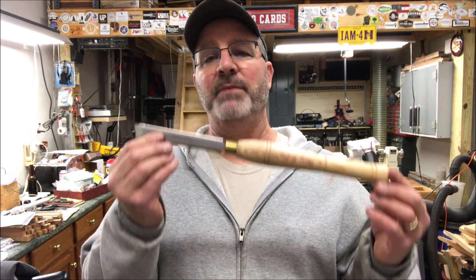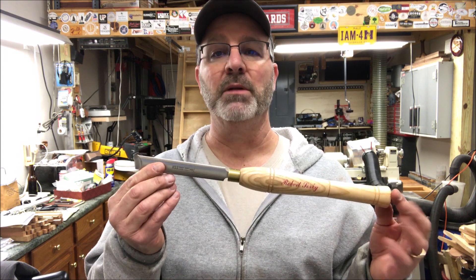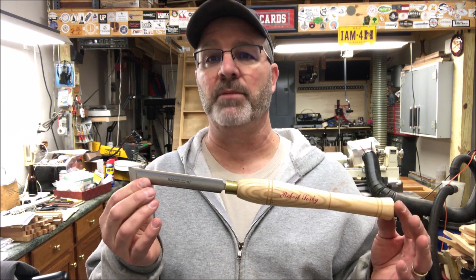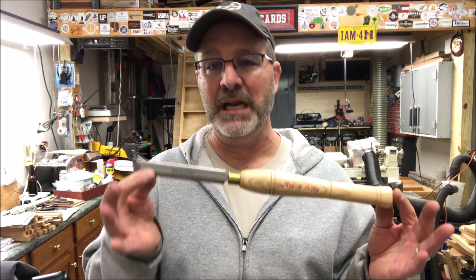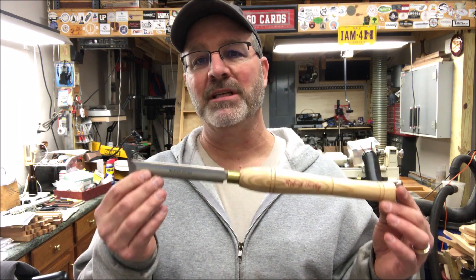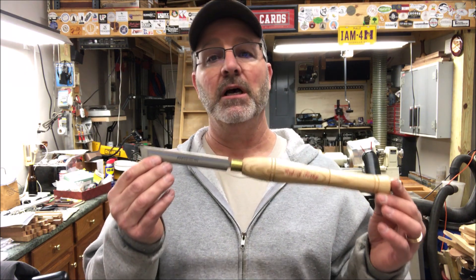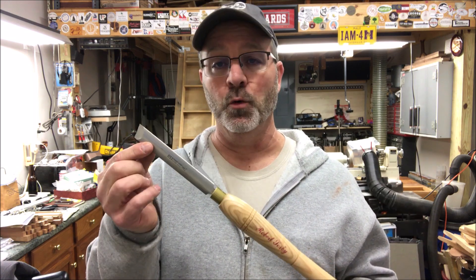Now, I've been reluctant to do a sharpening video because there are so many purists out there who believe that there's only one way to sharpen a skew — one way to do anything. And I'm here to tell you, don't subscribe to that philosophy. They are not right. There are many ways to accomplish a task such as sharpening a tool.